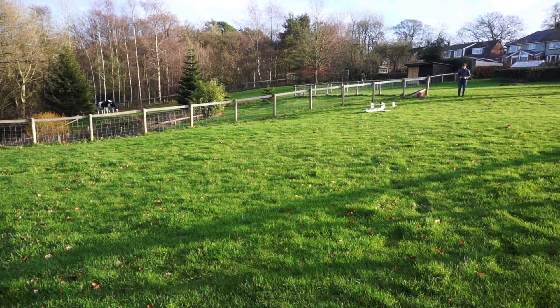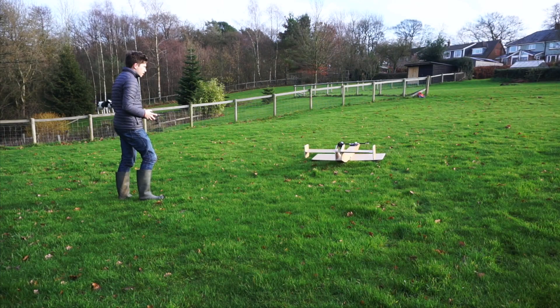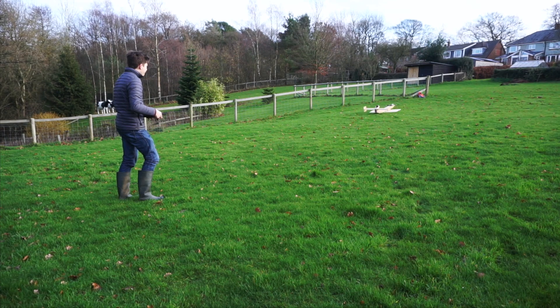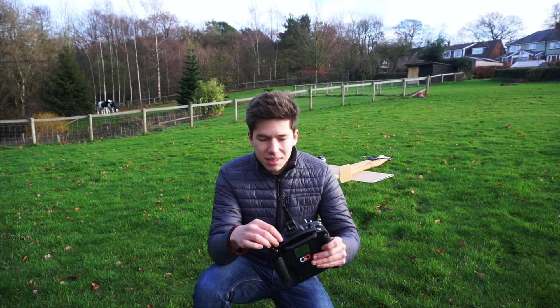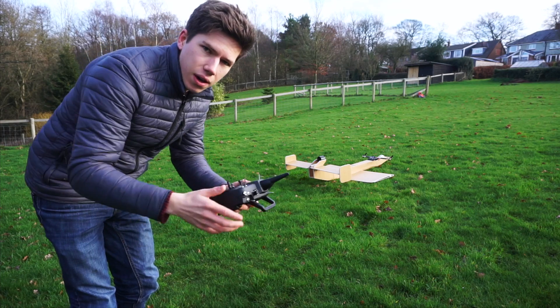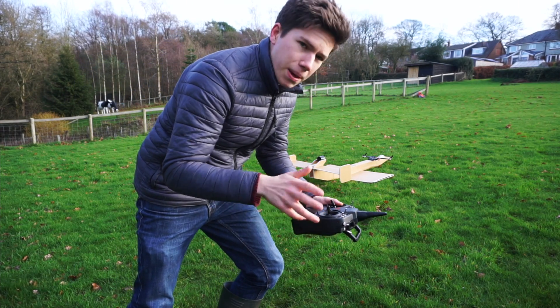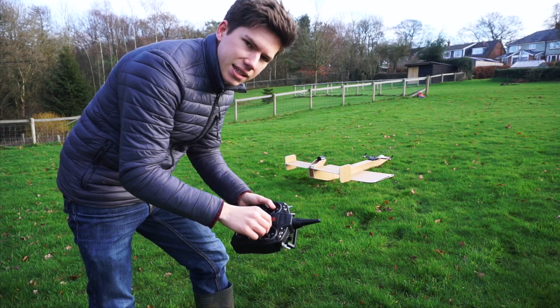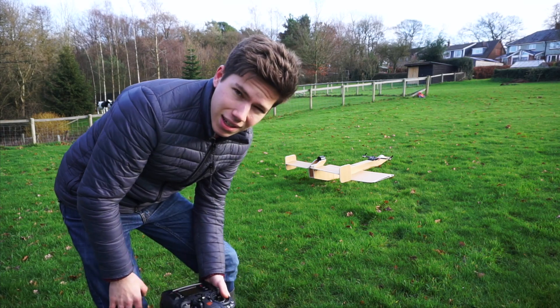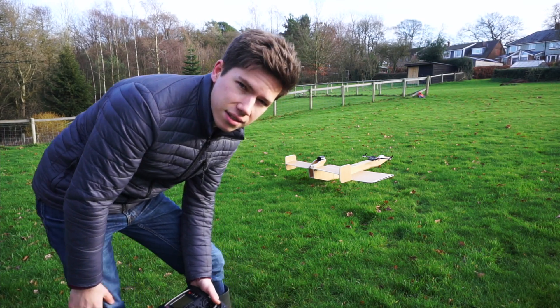I've just changed the centre of gravity and now I'm going to do a few more runs up and down the garden. What I'm doing at the moment is using the tilt servo as the rudder, so as I do this, whilst it's moving forward, I can sort of control the pitch angle. I think what that indicates is I need to link it to this, like it was on the thrust vectoring delta plane. So yeah, a few things to tweak — do a few more tests and then see what happens.